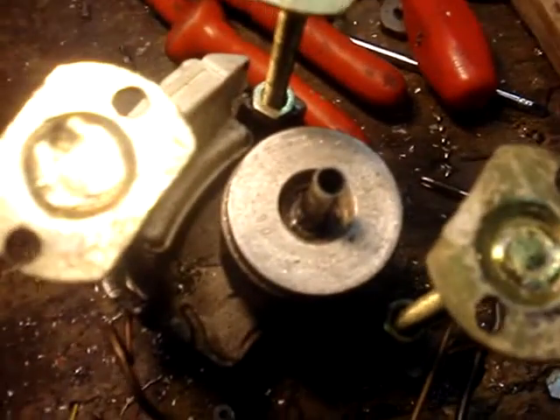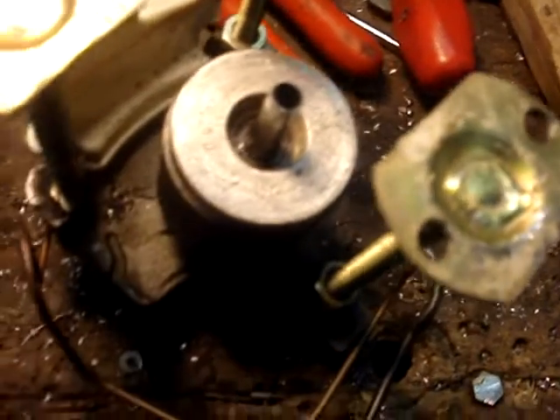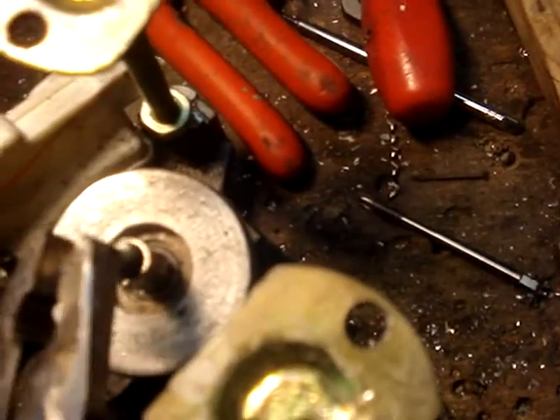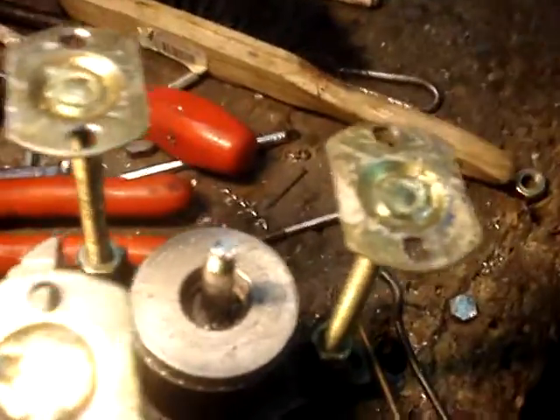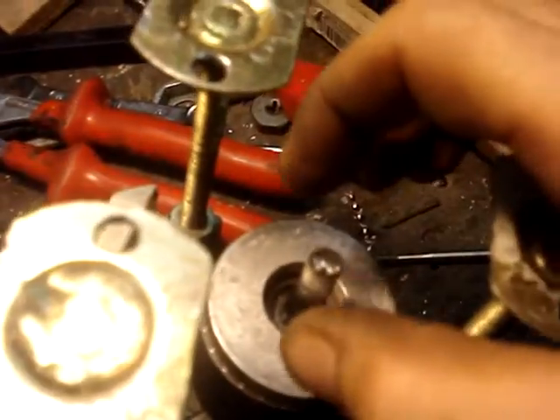The axle is actually a tube, because due to the rotational forces it can suck oil up to the piston part — so this is basically also a lubrication system. I cannot have a hollow axle that I will compress within the pressure of three bolts, so I will fill it up with a piece of metal just to make sure that the axle, when the bolts get tensioned, doesn't get squeezed.